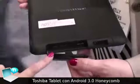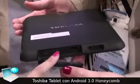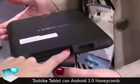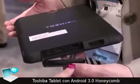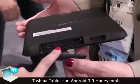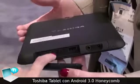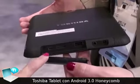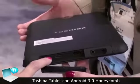And then over here we have three ports. We're very well equipped for a tablet in terms of where we sit with our competition. We have a full size USB 2.0 port, an HDMI port which is able to scale up to a 1080p display, and a mini USB port right here.